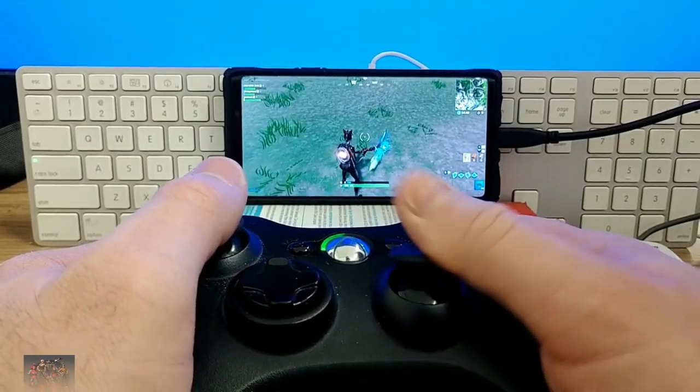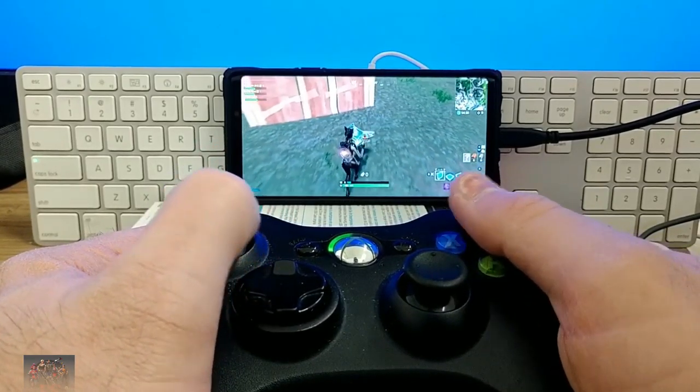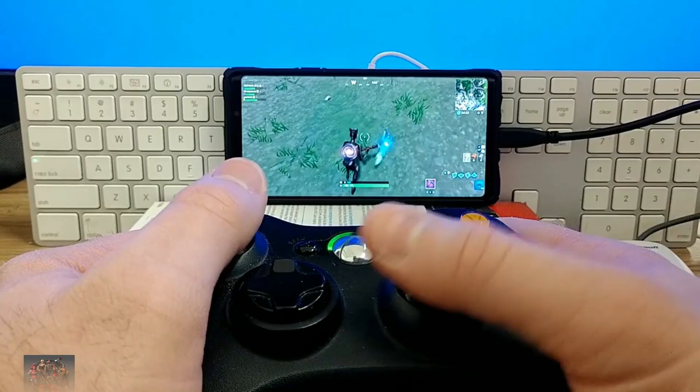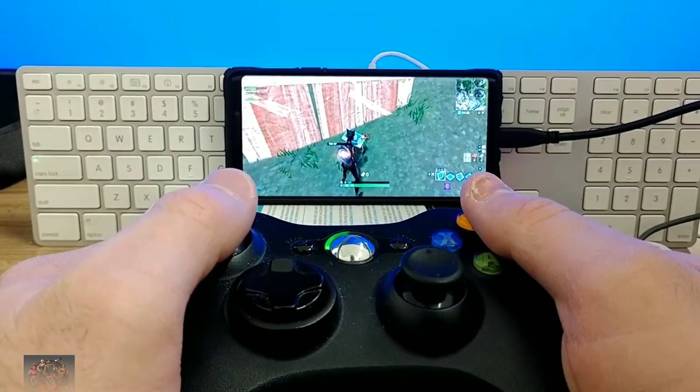I've got a whole bunch of these laying around because I have an Xbox 360 that just collects dust. I thought maybe this will work with Fortnite Mobile. Well, I'm here to disappoint you — it does not. These are not Bluetooth controllers; they use 2.4 gigahertz to connect to your Xbox 360, and your phone won't be able to use that. There is a way to get it to work — you can use a wired connection or an OTG adapter. But the right thumbstick does not work, unfortunately, which makes gameplay very hard — basically impossible. So unfortunately, this one almost works but there are a lot of limitations.